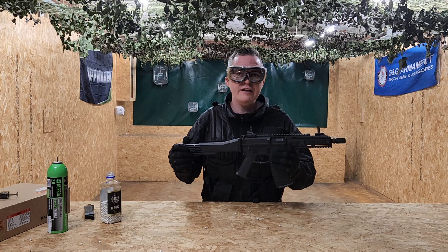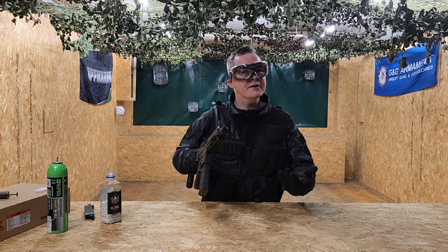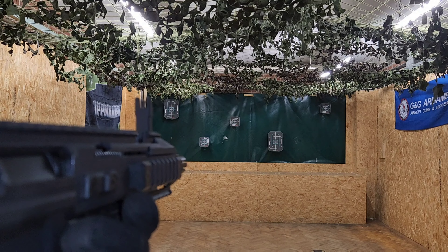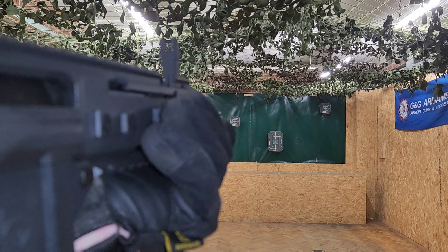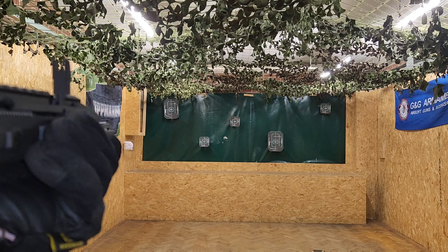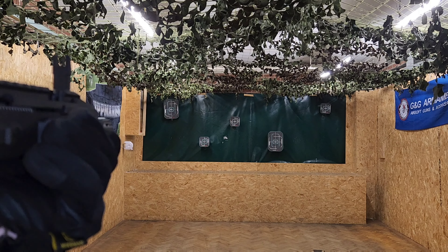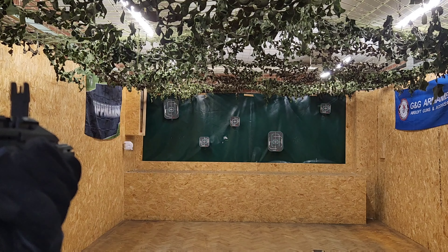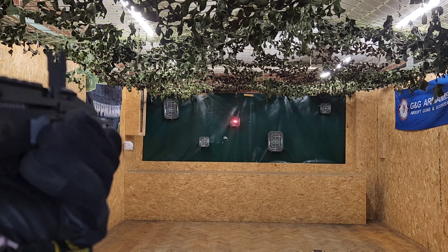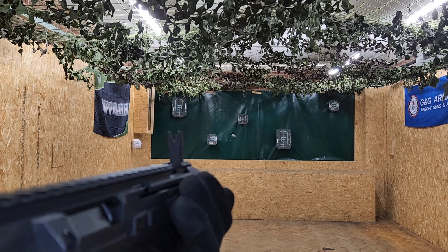We're now going to take the rifle over to the range where we'll test the accuracy and power. First we're going to fire on semi-automatic, and then we'll switch to full auto.